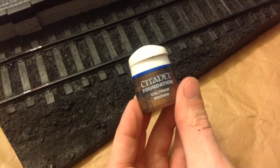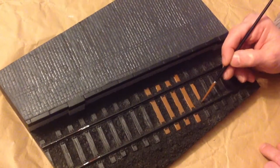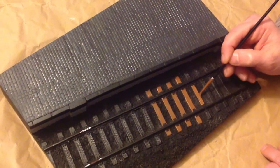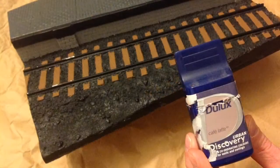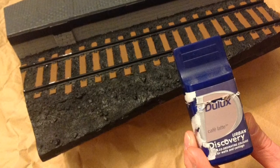Acrylics again, this time from Cisdell Miniatures. Here we are using a household emulsion, which dries with a nice matte finish.